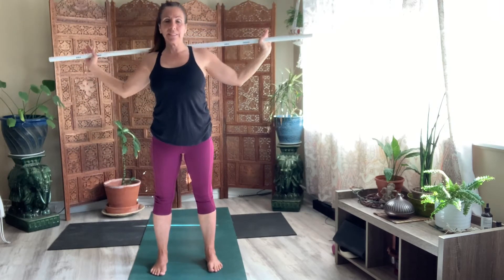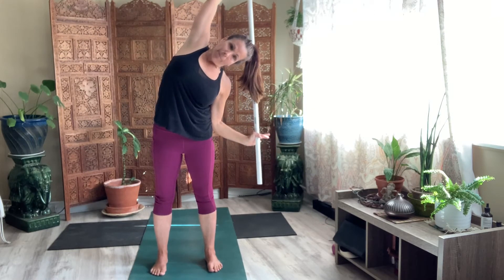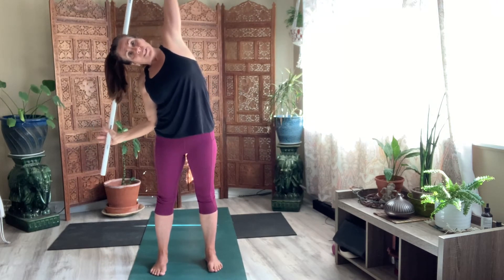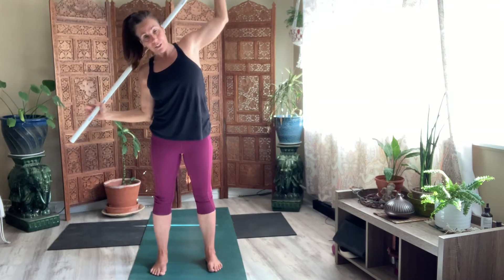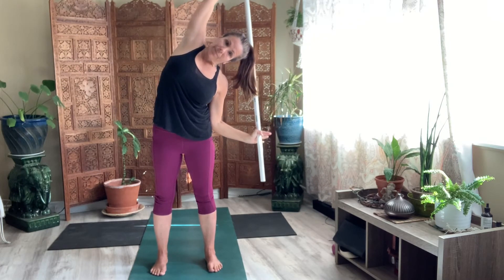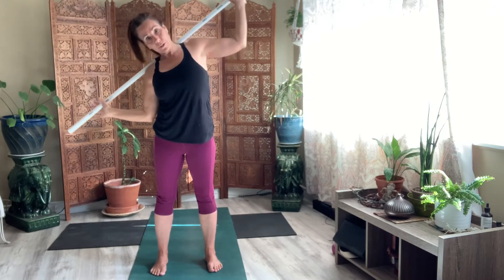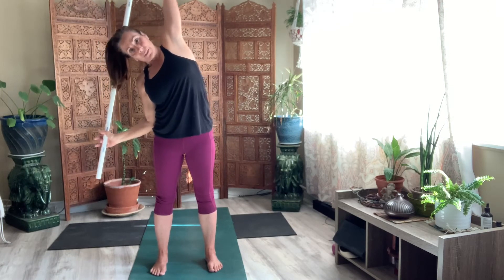Come back to center. Nice and slow. Reach. Straighten out the top arm. Pull that belly in. Extend. Two more times — once more here, and then one more round on each side. Take your time. Notice if anything shows up. Breathe. And then once more. Reach it over. And come to center.